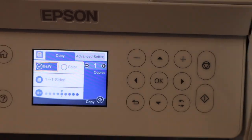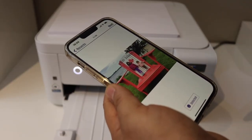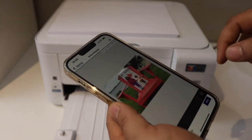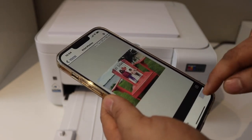Once it is done, click on the close button, select a photo you want to print, and click on the next button. Then click on the print button.